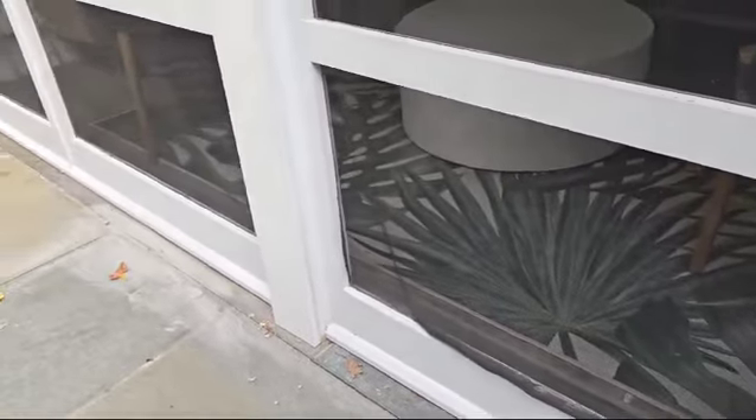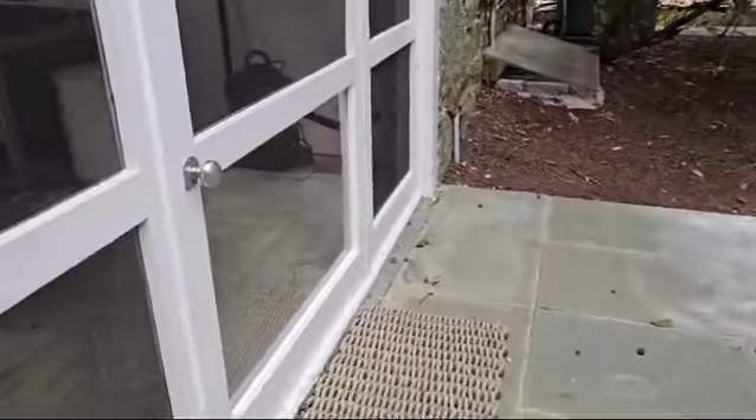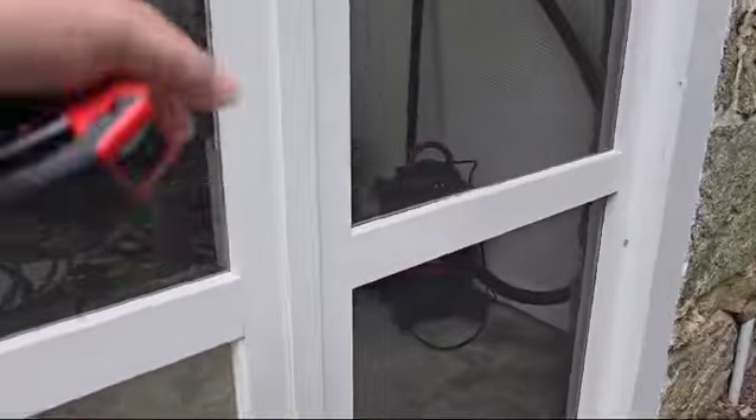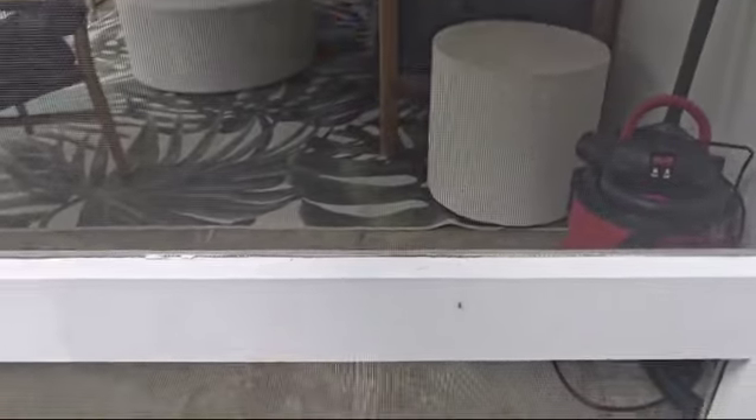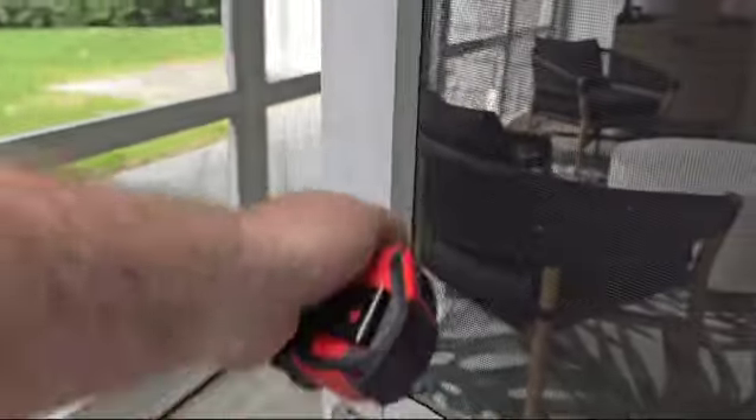Alright, let's make a tally of what needs to be done and see what condition everything's in. Not bad. This just looks hideous. I know they're not installed very well, but let's see what we need and what we want.